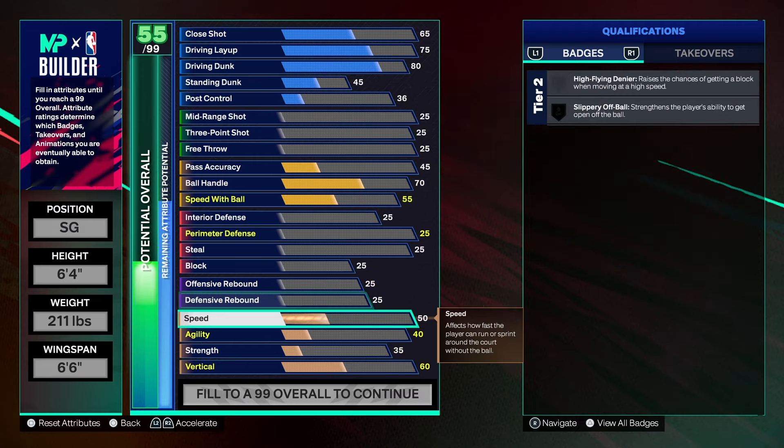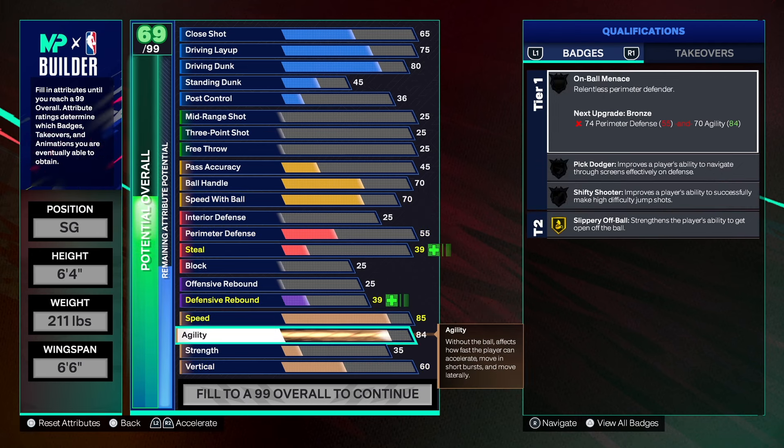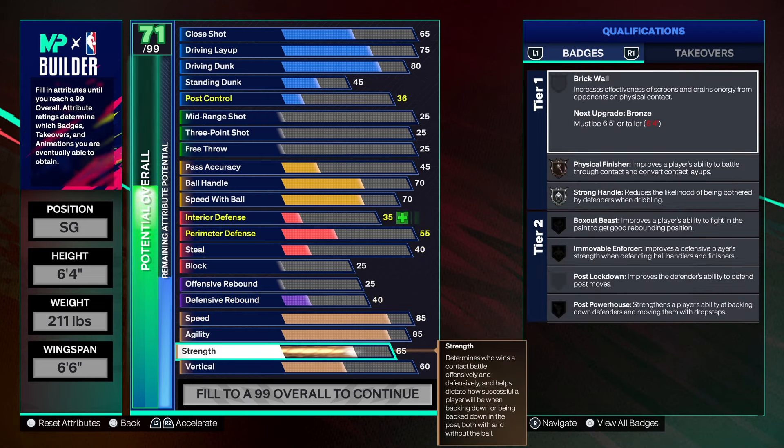Going down to the physicals — with these builds I like to give you a minimum of 85 speed and 85 agility. That's the minimum. Anything after that you can change — it's totally up to you. I just want to give you a base, a blueprint, and then you can take it and change whatever you want. An 85 speed and 85 agility is perfect in my opinion.